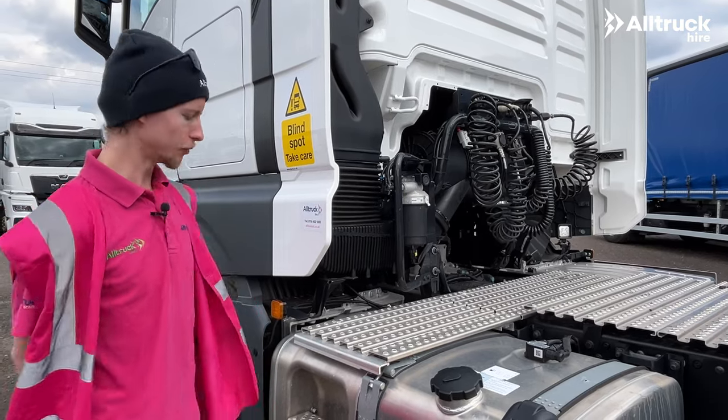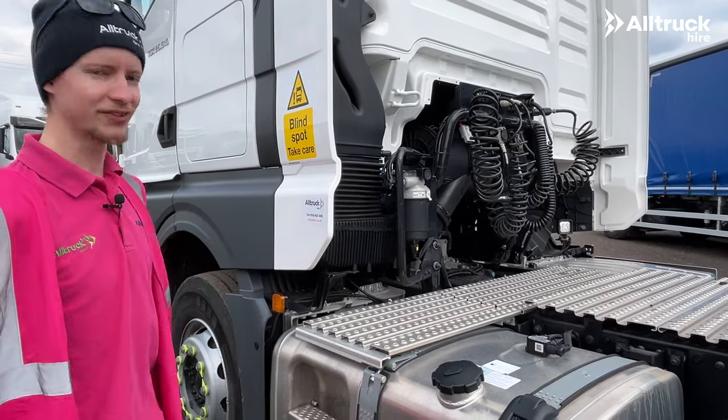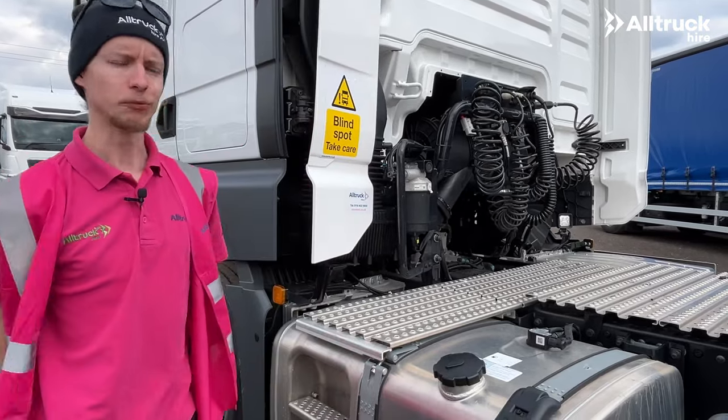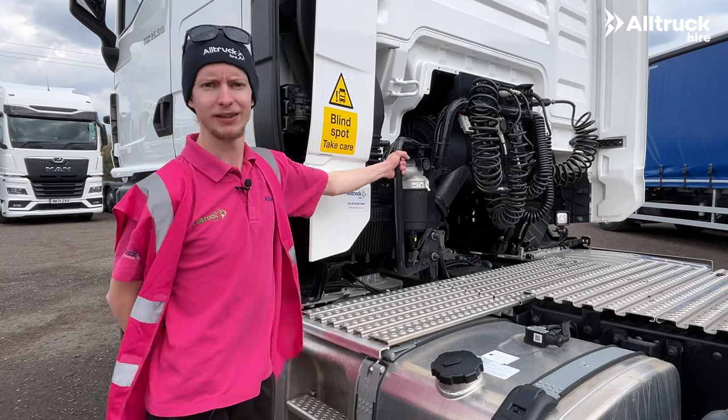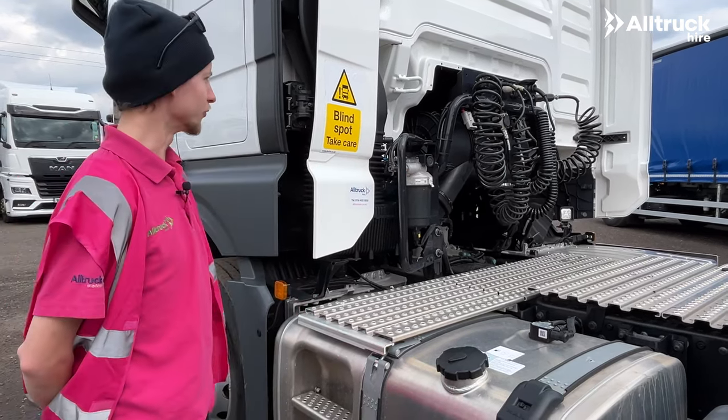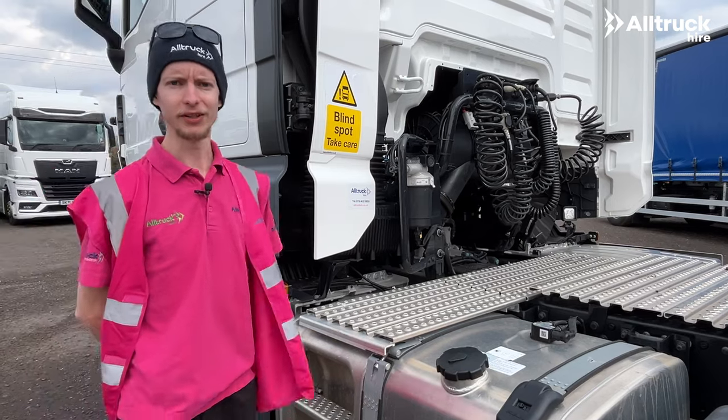Here on the nearside of the vehicle we have our steps and easy access to the catwalk. We can just push in the wind deflector and you can see there's a nice big grab handle here, so we can climb onto the catwalk and hitch up all the Susie's ready to tow a trailer.